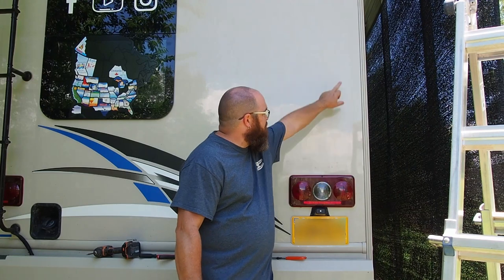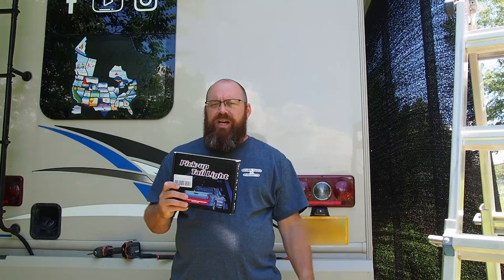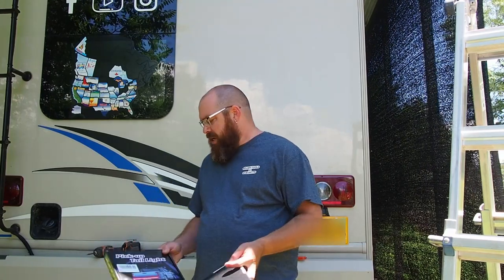We'd been playing around with ideas for the rear lights, and finally somebody had posted on one of the Thor groups about adding LED strips up the side. I did a little bit of research and found a company called Z-Moon — obviously made in China, which I think most of these things are. We ended up getting two of their 60-inch LED truck tailgate lights, the same thing that was pictured and videoed on the Thor group.